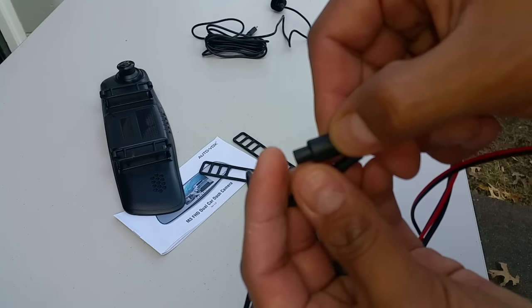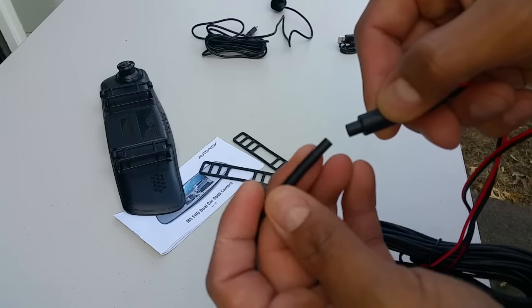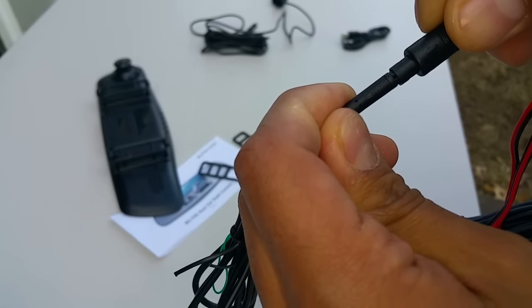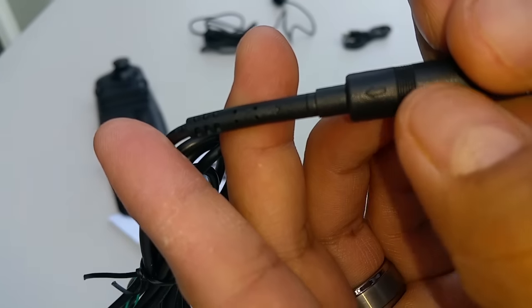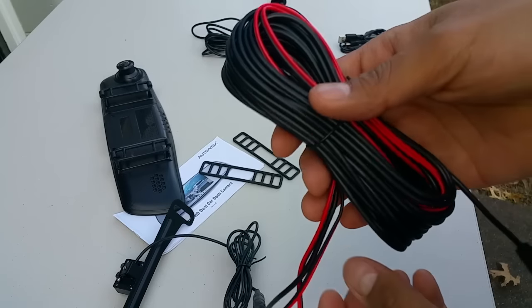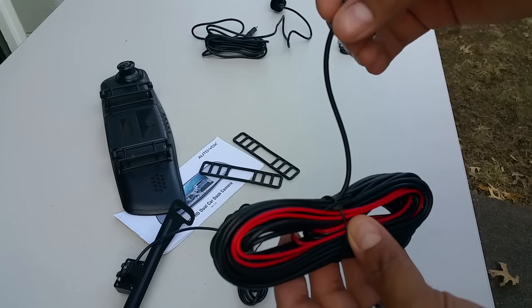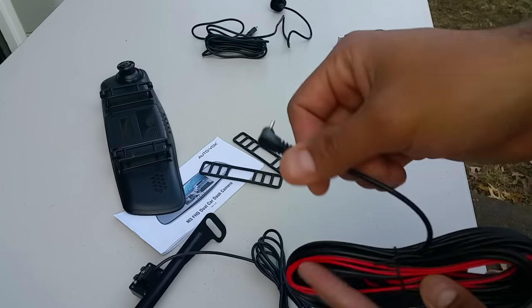Make sure you do line up the arrows. There are some arrows — it's hard to see, but there's an arrow right there, and then if you keep turning there's an arrow on that one right there as well. Make sure those arrows do align together. This part is the one you're going to run all the way either underneath or on top of your car, and then that plugs into the back of the camera.